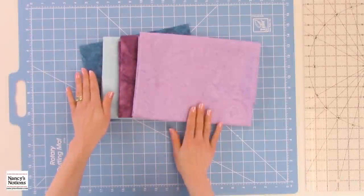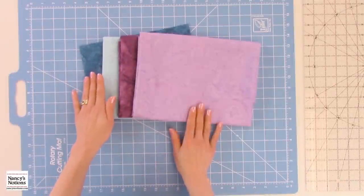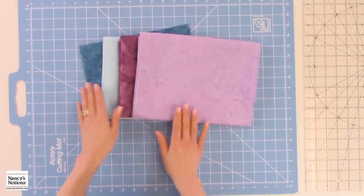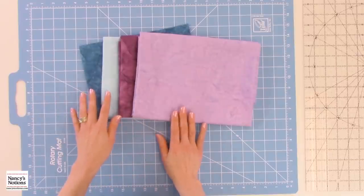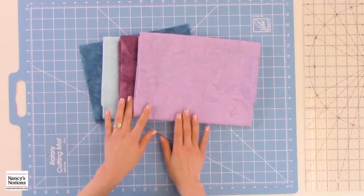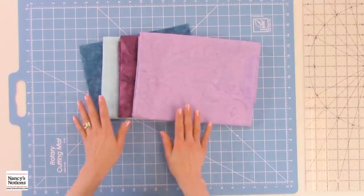The most dramatic results happen with this quilt block if you use a combination of lights and darks. Here we have four different fabrics — a combination of a light and dark blue, and a light and dark berry or raspberry color — and that will give us a lot of fun options.